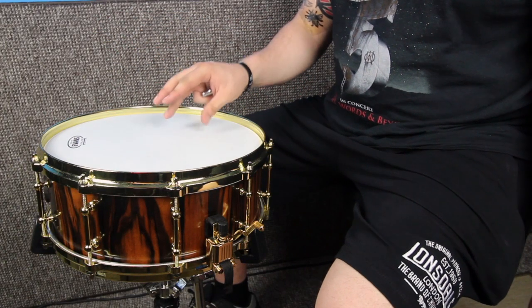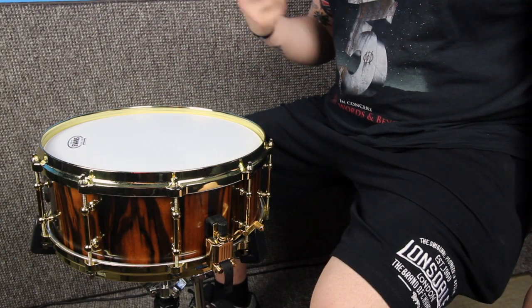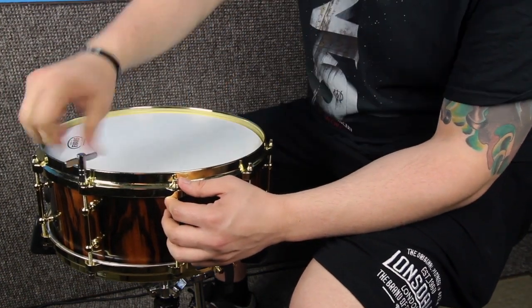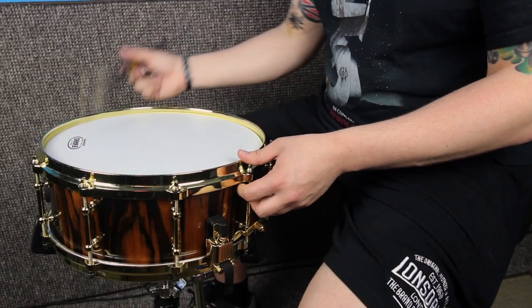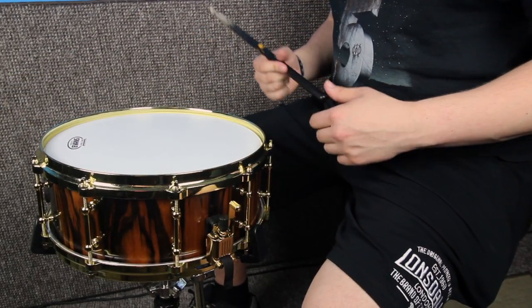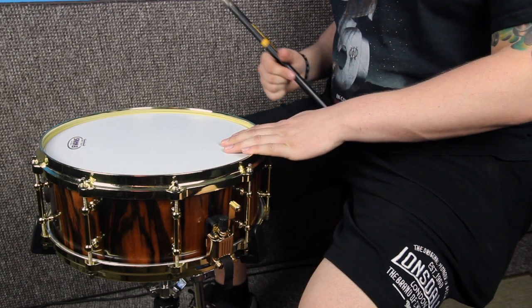Now all the lugs are finger-tight, I'm just going to go around and tune it up to how I usually have it by my own ear. This is now pretty close to the way I usually have it, so here's how that sounds.